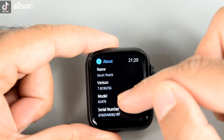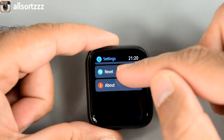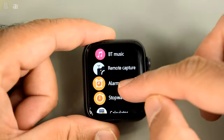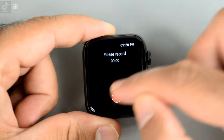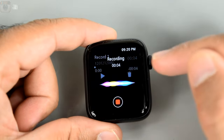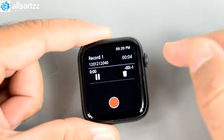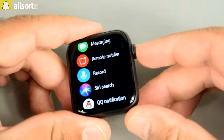Going back to the voice recorder — we did make a little recording: 'Hello and welcome to All Sorts.' Let's press play to check it.